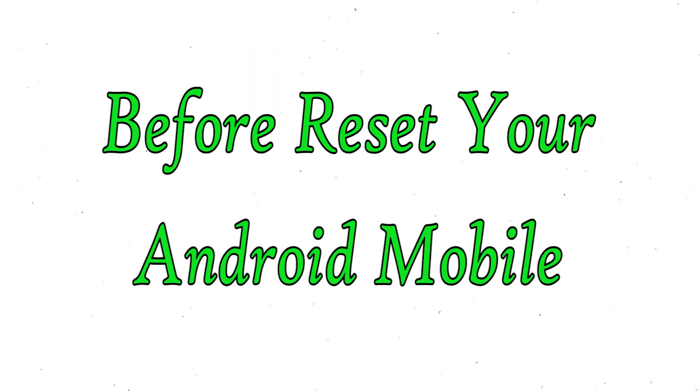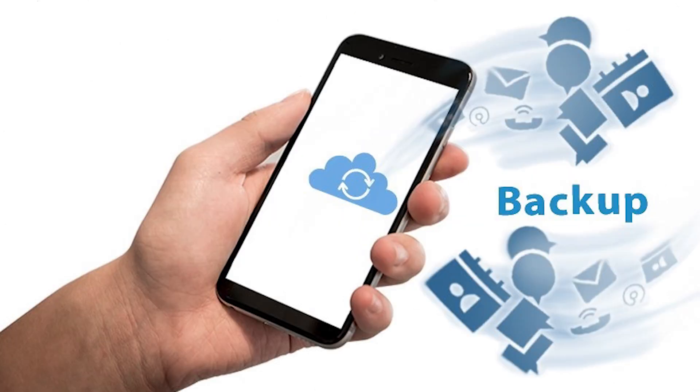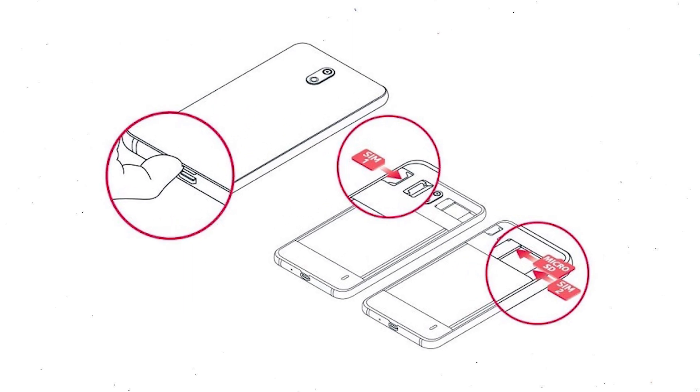Before resetting your mobile, charge your mobile if the battery is less than 50%. You need to make sure that the data on your device is backed up so you do not lose valuable photos or documents. Reset deletes all your mobile data, so you should backup all important data and remove SIM and SD card.